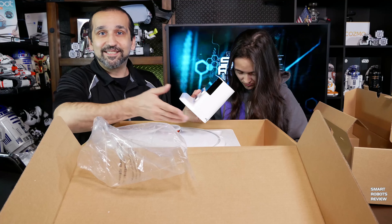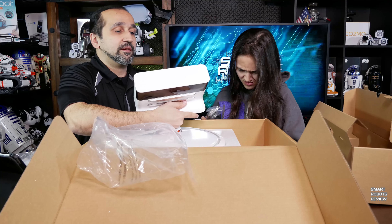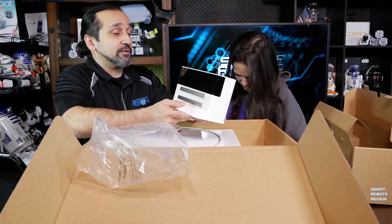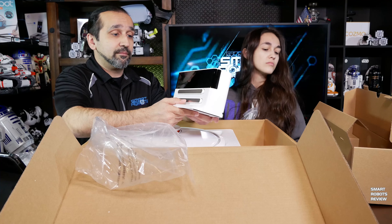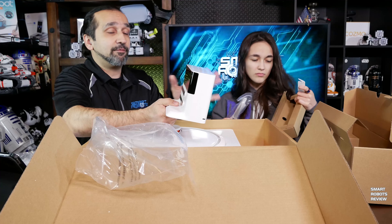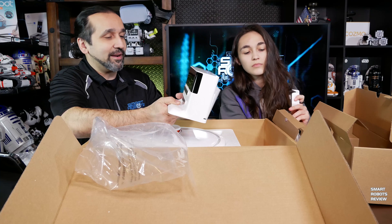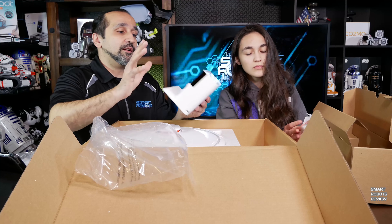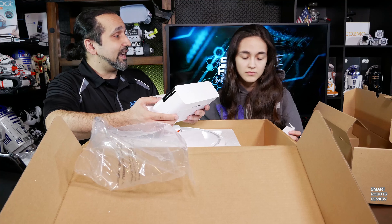I guess it will not miss its target when it tries to go back and automatically dock. The other thing I learned about this vacuum when I was researching it: it will go out there, perform its cleaning duties, and if it's about to run out of battery, it will return back to the cradle, recharge, and then get out there and resume the job from where it stopped.